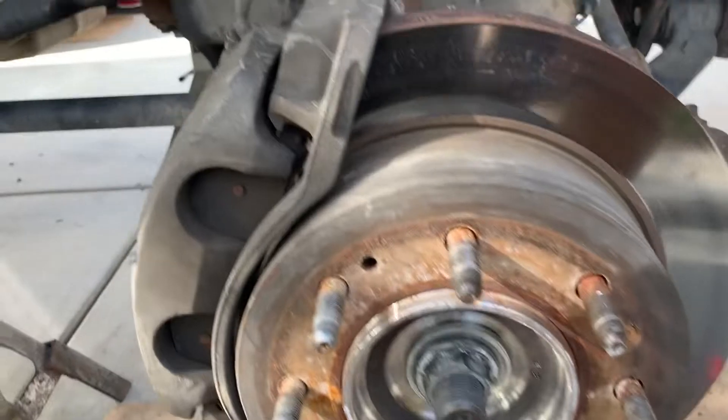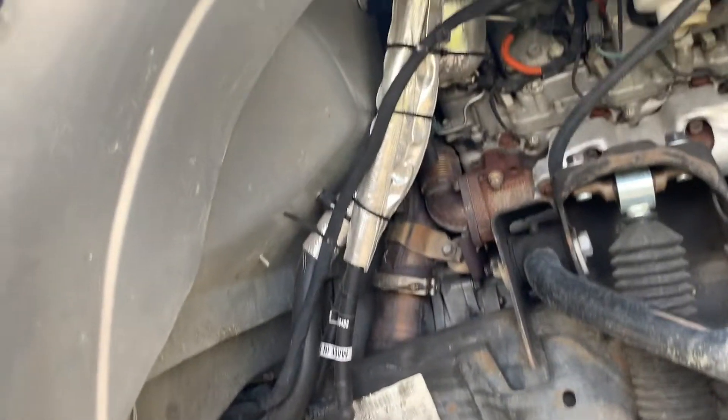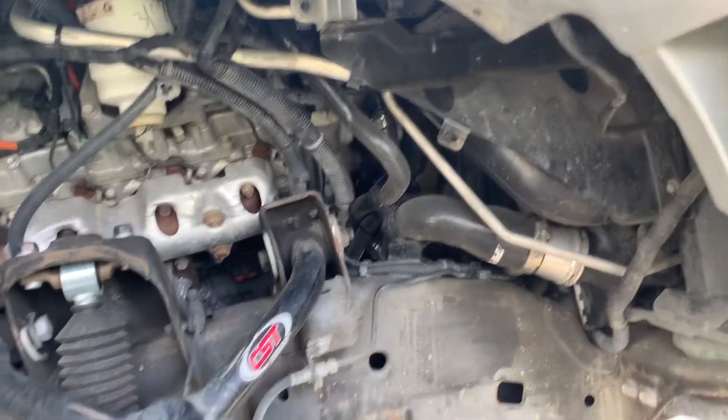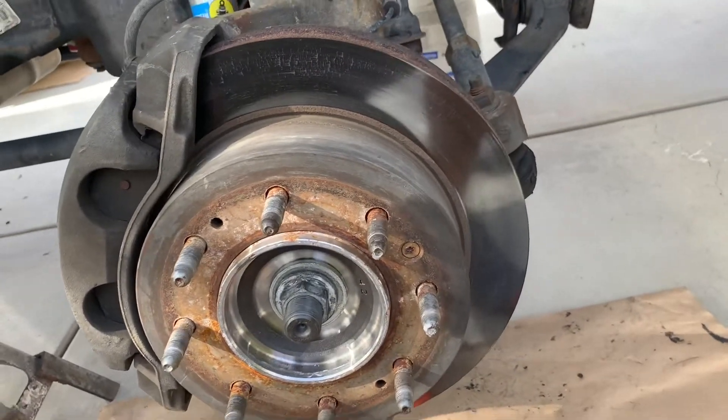It is four-wheel drive. I did start already — I figured if you're going this far into it you probably know how to get the fender wells out and get the tires off. But there are a couple things you need to know before you do anything else.